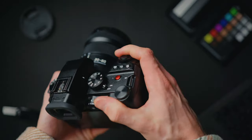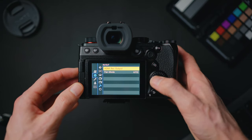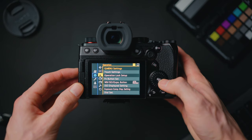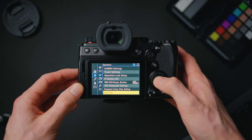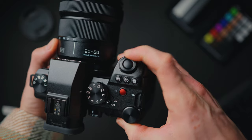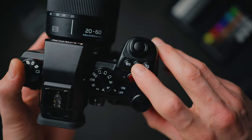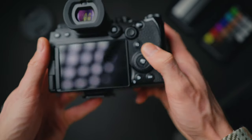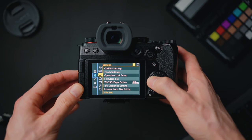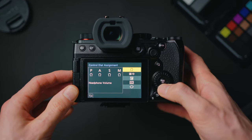I like to set my dials to control the aperture, the ISO, and the shutter speed. Press menu, go down to the cog icon, then the third tab down — operation — and go down to dial set at the bottom. Under assign dial, choose set one. That gives you aperture on the front wheel and shutter speed on the dial closest to your thumb. You can assign ISO to the dial on the back around the menu button — go to dial set, then control dial assignment, change that to ISO.